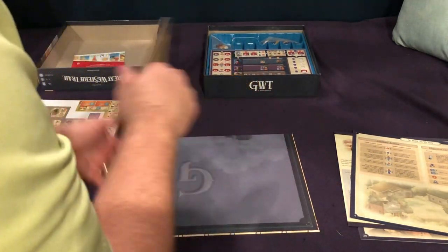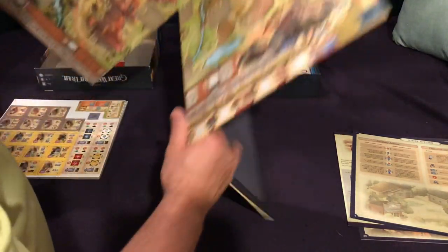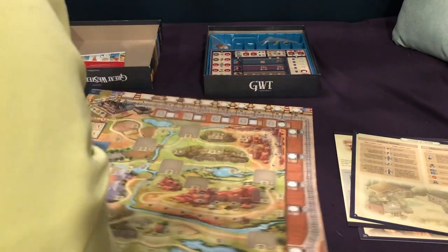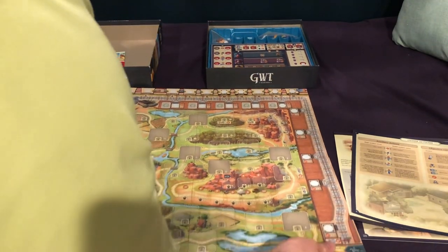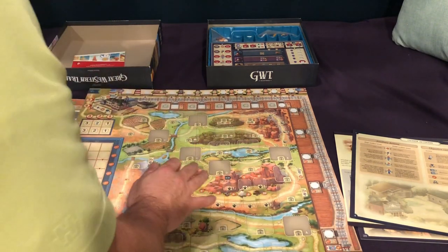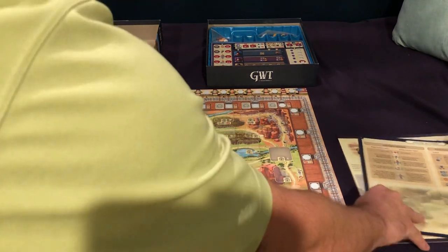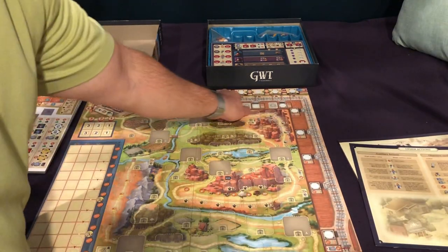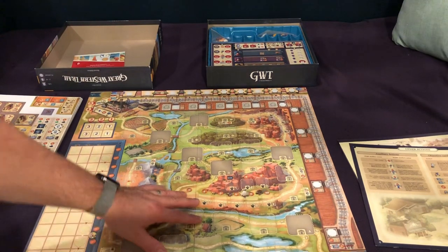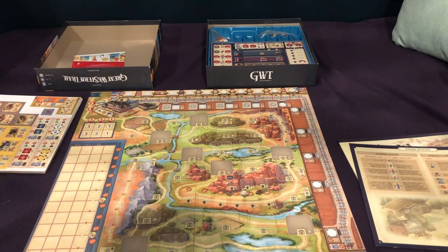I'm not sure how historical that is. But historically speaking, the other game was kind of backwards too — you weren't taking cows. Well, at least they have Chicago and New York now. Historically speaking, you're going to bring cows not to Santa Fe but inwards towards these larger cities where they'll be butchered and shipped. So thematically speaking, that makes a lot more sense than the original one, which was kind of going in the opposite direction.